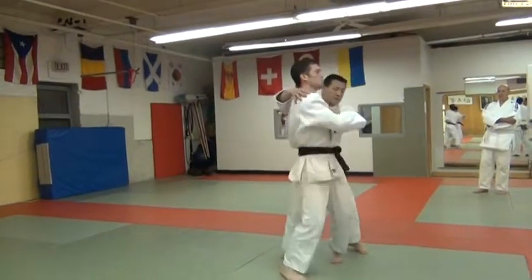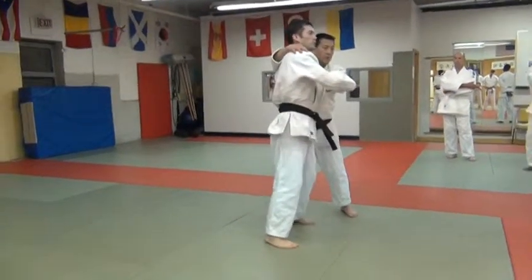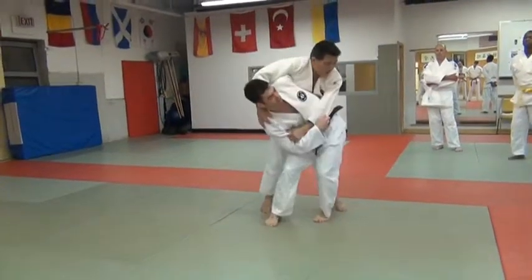We've done a lot of throws where the hip goes in deep. You see that now you turn. This one, you're not turning all the way. You're not sticking your hip all the way out.